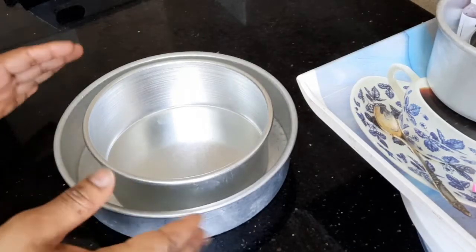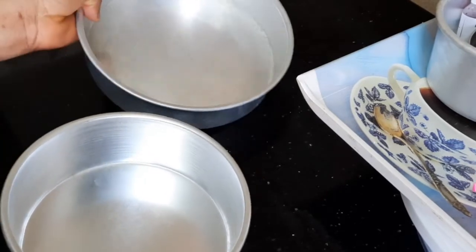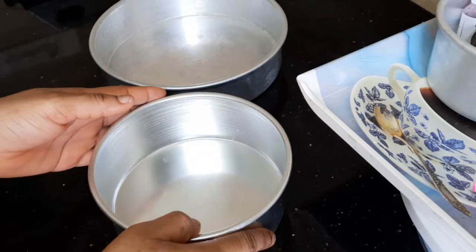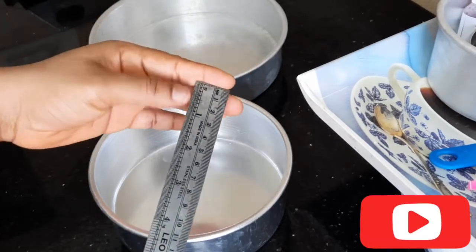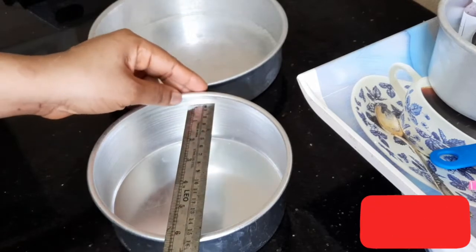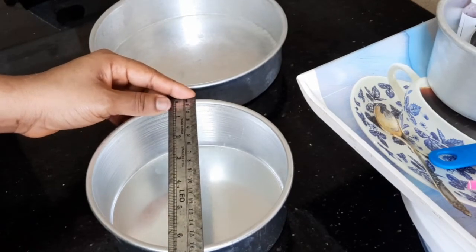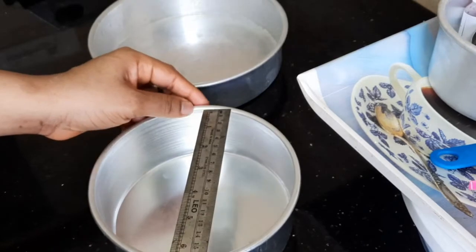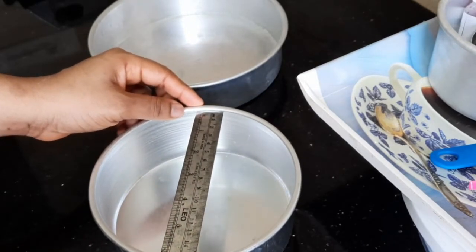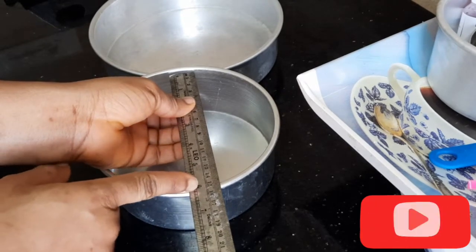So here are two sizes of cake pan — this is six inches and this is eight inches. To avoid confusion when measuring, you need a ruler. You use your ruler to measure starting from one inch, placing the ruler right below the top, because placing it at the top wouldn't count — the top rim is not part of the cake pan. So you place it below the top to give you the exact size.